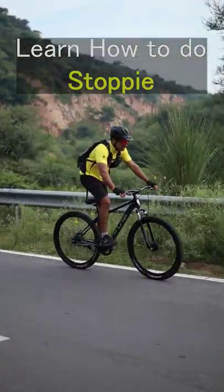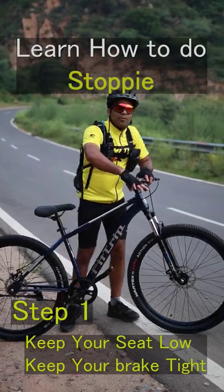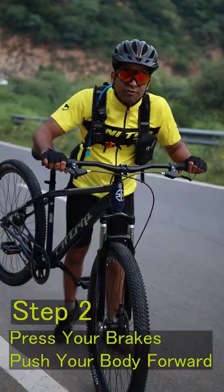Learn how to do a stoppy in 30 seconds. The first step is to keep your seat low and your brakes tight. The second step is to press your brake hard and lunge forward.